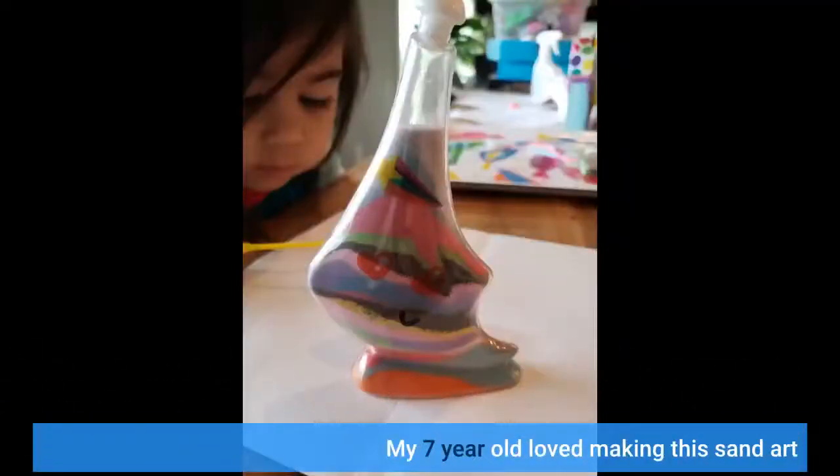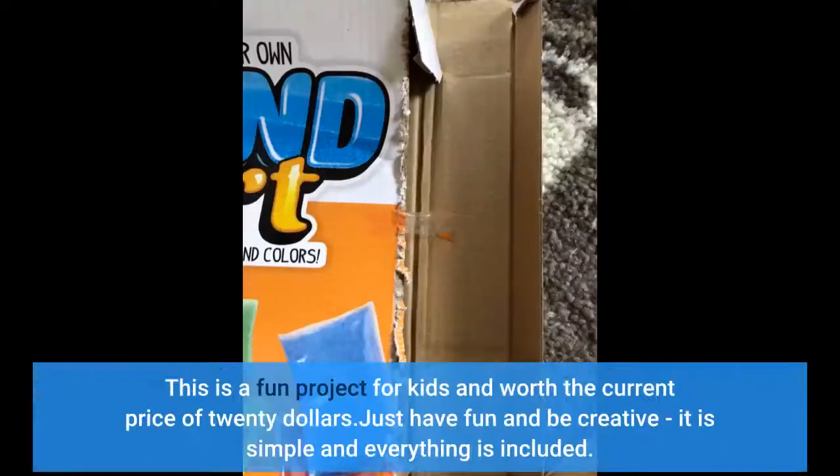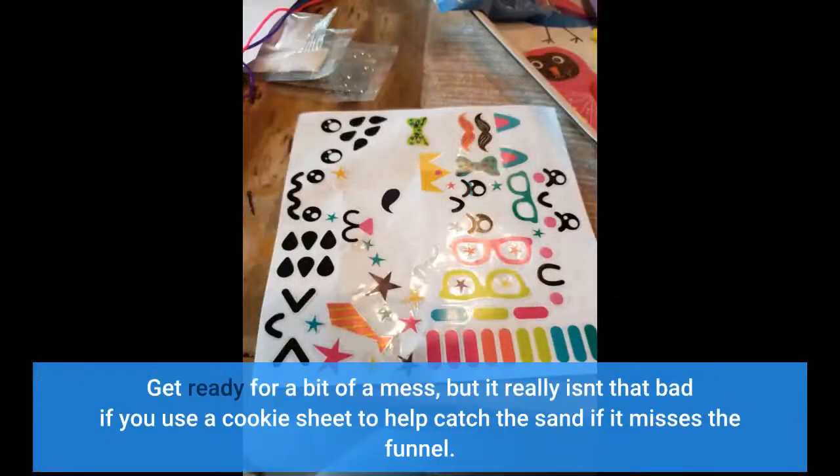This is a fun project for kids and worth the current price of $20. Just have fun and be creative — it is simple and everything is included. Get ready for a bit of a mess, but it really isn't that bad if you use a cookie sheet to help catch the sand if it misses the funnel.